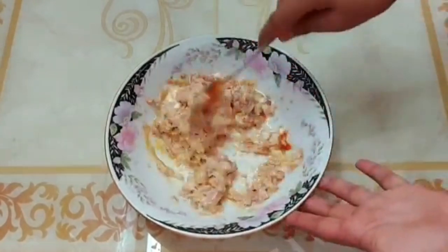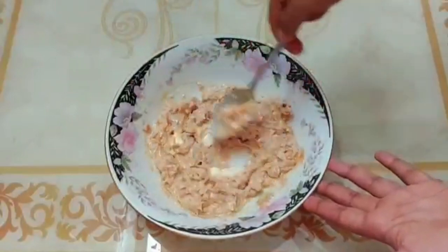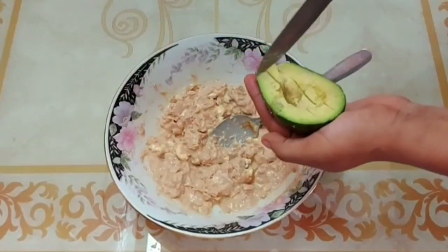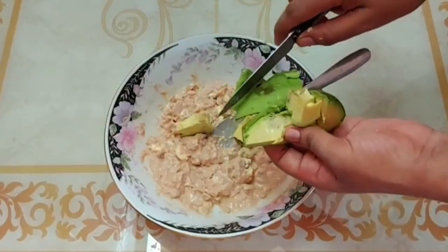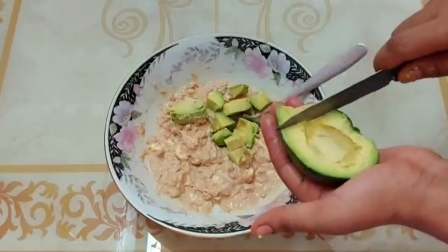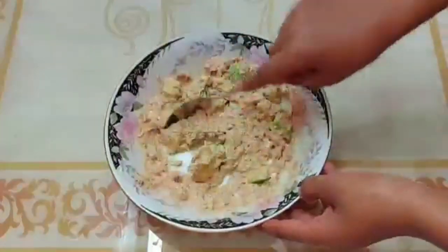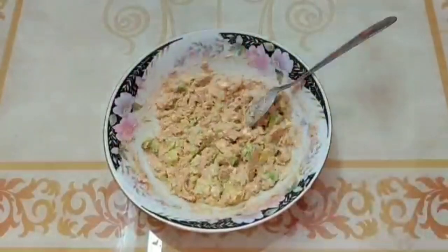We are going to add 1-3 grams, and then we will add the avocado on top.